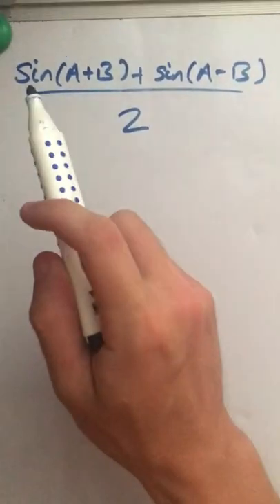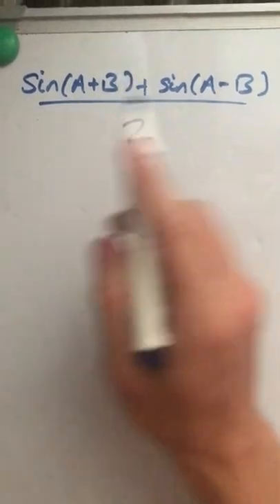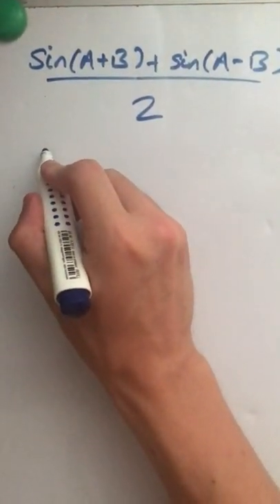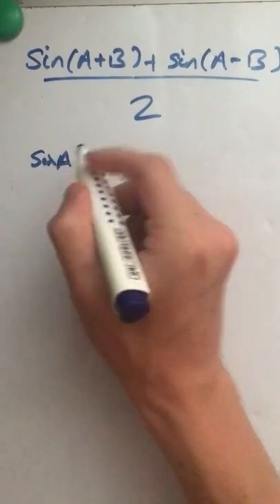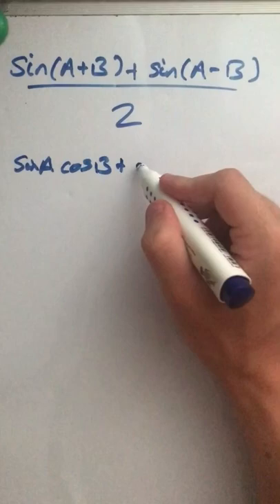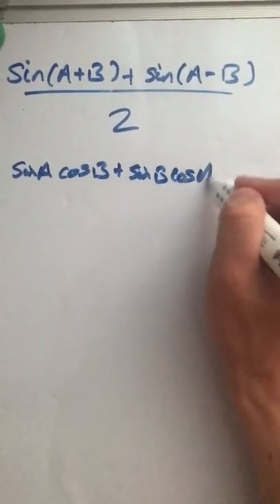We're looking to prove this expression is equal to sine A multiplied by cos B. We'll do that by using the addition angle formula. So sine A plus B is sine A cos B plus sine B cos A.